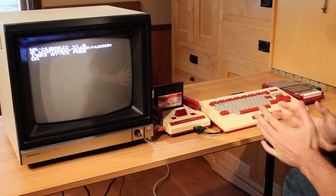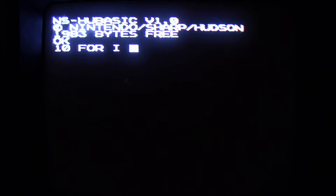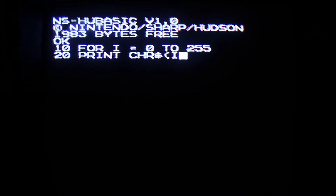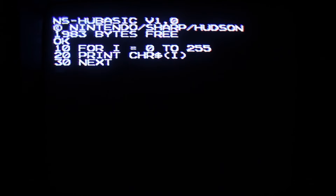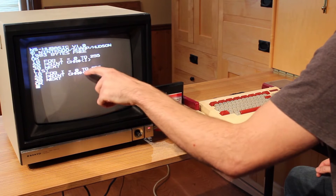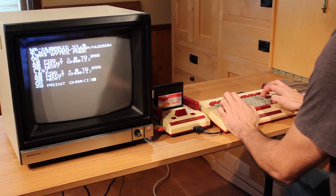I am by no means a good programmer, but I'm going to punch in a quick little program so we can see all of the characters we can display on the screen. We'll start with line 10 and do a for-next loop: FOR I = 0 TO 255. Line 20 will be our print command: PRINT CHR$(I). And finally the last command is NEXT. We'll list it and make sure it all looks right — and I noticed I forgot a semicolon at the end of the print command. Without it, every time it prints it's going to go to a new line, pushing everything off the bottom. So we'll retype line 20 as: 20 PRINT CHR$(I);